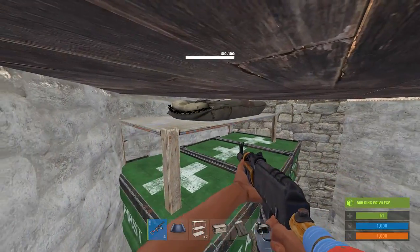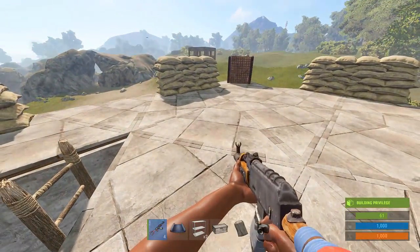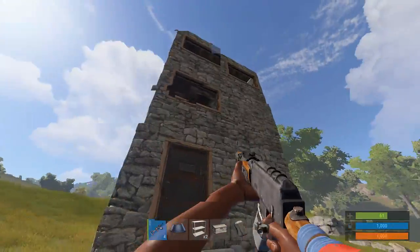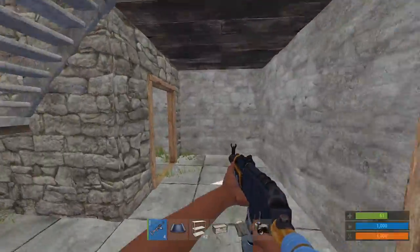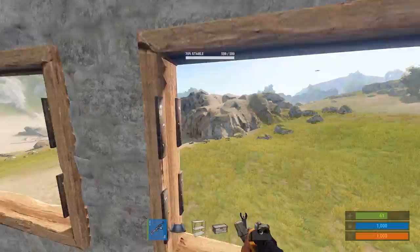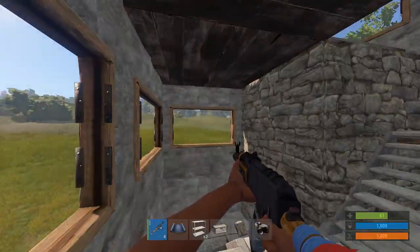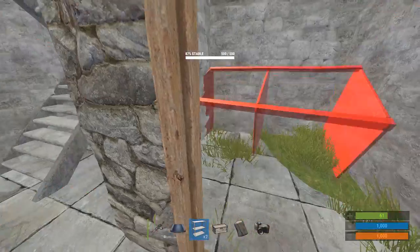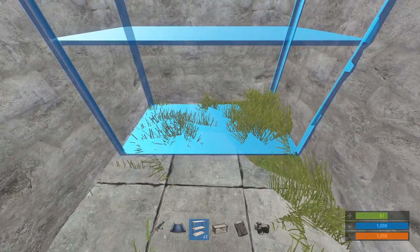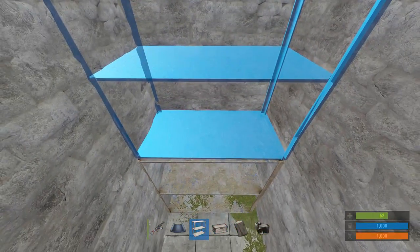Obviously you don't have to do this to the roof of your base — you can do it any way that you please. To build this, I'm just gonna use this simple little example base here, nothing special, a little loot room and some windows to shoot out of. Obviously you can build your base however you want. What you're gonna want to do is grab a shelf, go ahead and place that down, and place another shelf on top of that one.